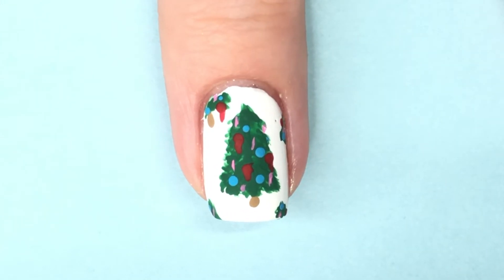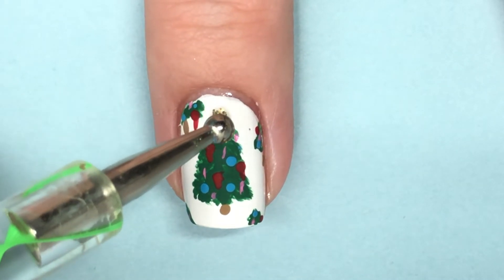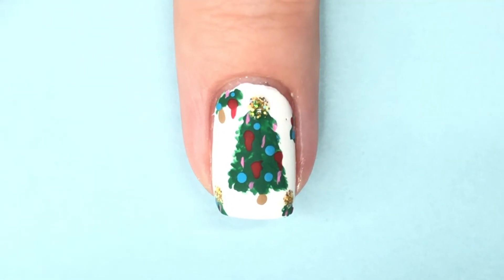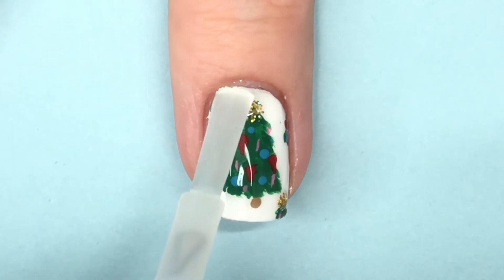At this point, even though the tree was filled, I felt like it was just kind of lacking, so I grabbed a golden glitter — this is from Poetry Cowgirl nail polish and it's called 24 Karat — and I just dotted a big blob of it at the top to be kind of like the star. I didn't feel like making a star shape, so I went with glitter. Glitter is always a good idea, right?